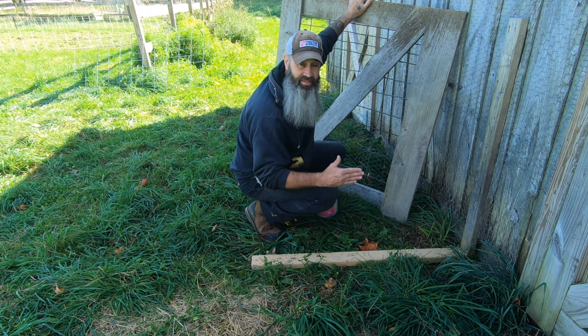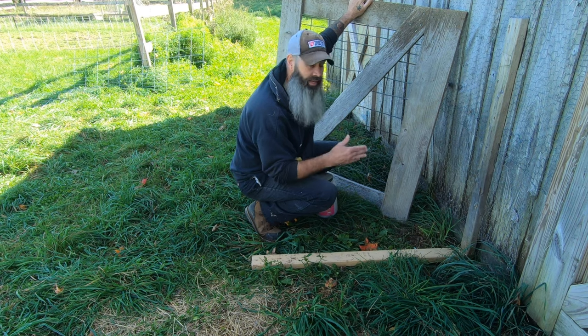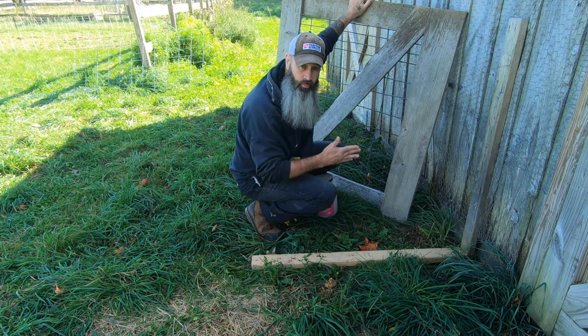I'm putting a board down on the ground for the gate to sit on as I screw it in. That way, when I take it away, the gate will be able to swing freely.